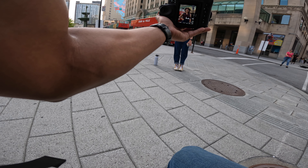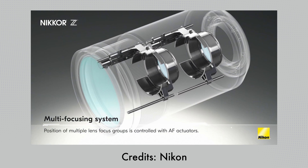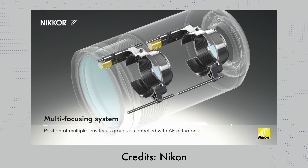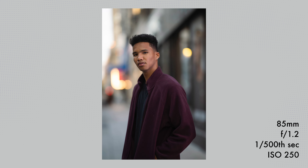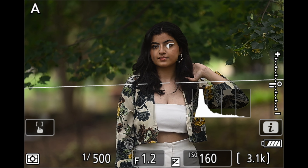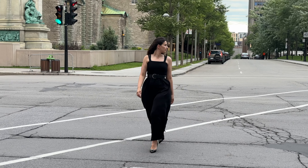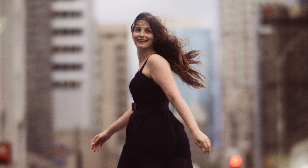Lenses usually aren't that razor sharp when you shoot at the widest aperture, but that's not the case with this lens. Even at f/1.2, the eyes are crisp, and focusing is super quick and silent. The lens uses dual STM stepping motors for focusing — in short, the autofocus system works great. I've hardly missed focus on any shots, and with eye autofocus, I'm confident the subject's eye will be in focus.